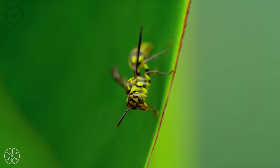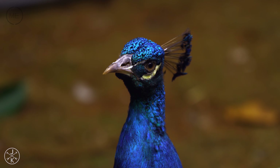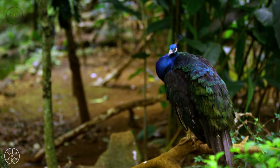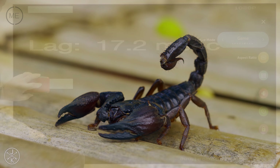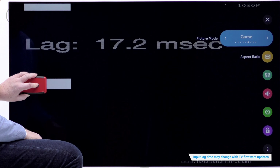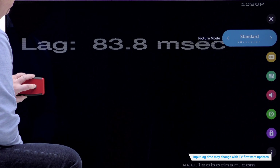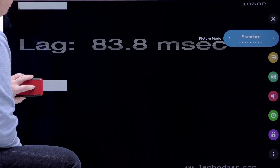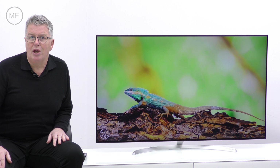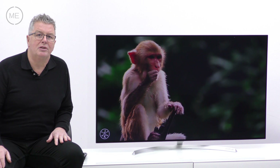This concoction of technology produces a stunning display which even upscales lesser signals to look superb on this excellent screen. Gamers should also be very happy with an input lag of 17.2 milliseconds in game mode, with 83.8 milliseconds in standard. And who would have thought a TV this slim would produce above average sound — there's 40 watts of 2.2 channel Harman Kardon hi-fi audio, which is fine for most circumstances.